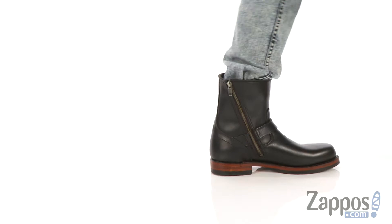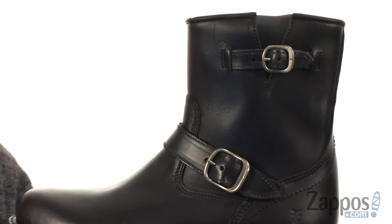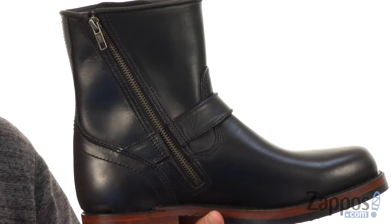Now these have a full grain upper that is really sturdy and stylish. You got to love that little buckle accent across the ankle as well as on the side, but those are just for decoration because you actually have this kind of hidden away zipper on the other side. So you zip your foot in and out quick and easy, always getting that customizable fit.